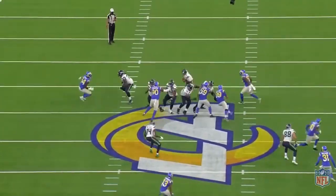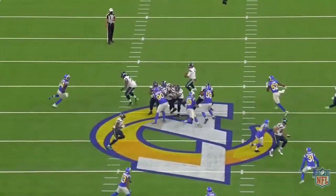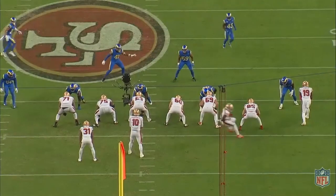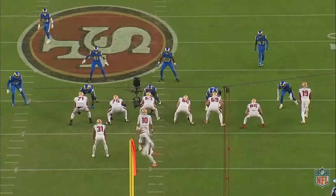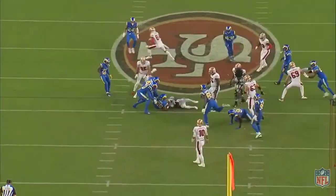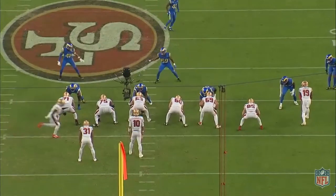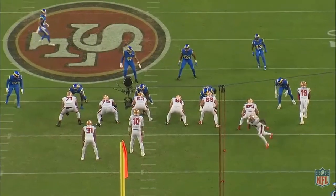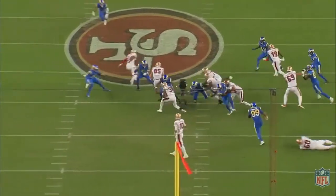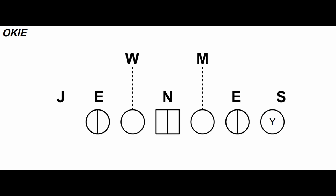At the higher levels, the Okie defense is predominantly a two-gap defense where defensive linemen have to control two gaps. That takes special players that are physically strong enough to shed and occupy offensive linemen. The nose tackle in particular has to be able to withstand double teams and occupy blockers in the middle of the line to enable linebackers to fill. That means the three down linemen aren't typically penetrators — instead, they build the line and shed into the play-side gap. If teams don't have true two-gap players, they'll often involve more slants and stunts to create a scheme that's more one-gap than two-gap.